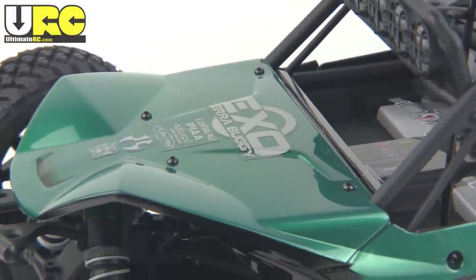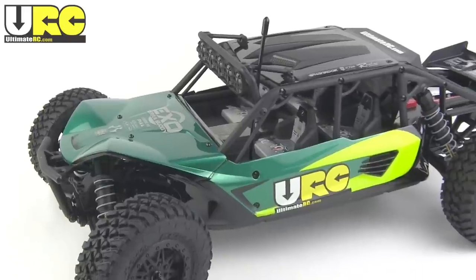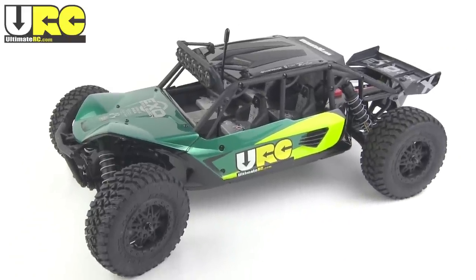Hey folks, it's Jang here from UltimateRC.com and this is my full-on review of the Axial Exo Terra buggy.